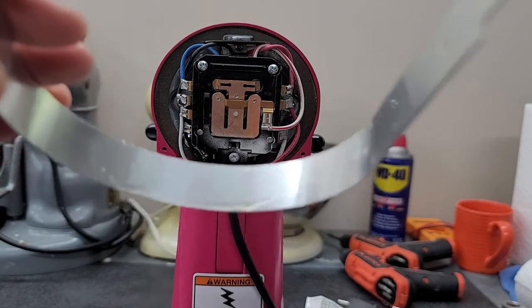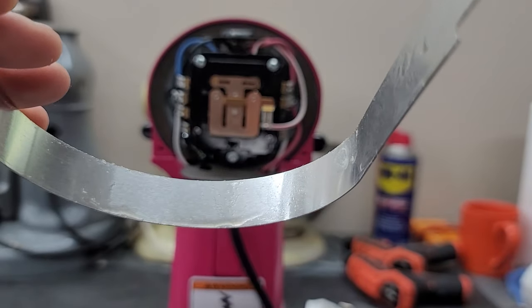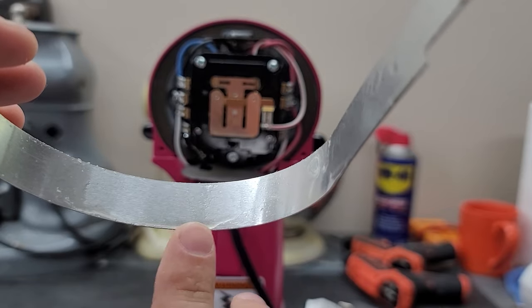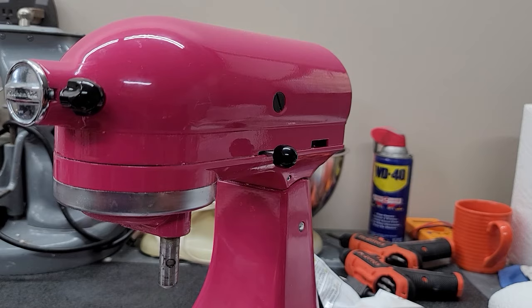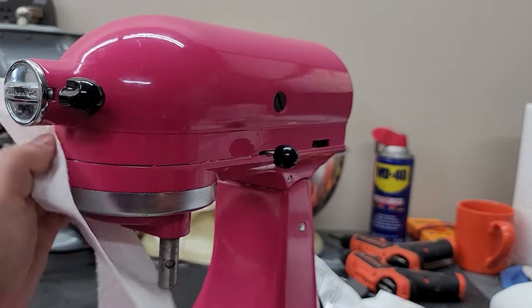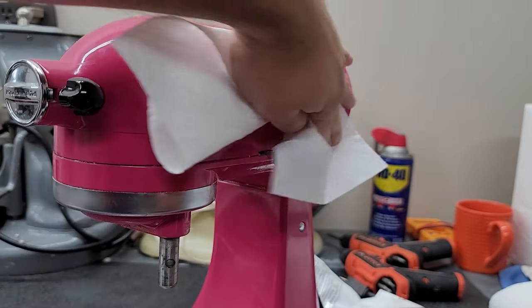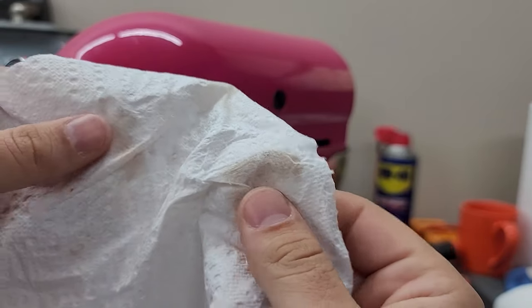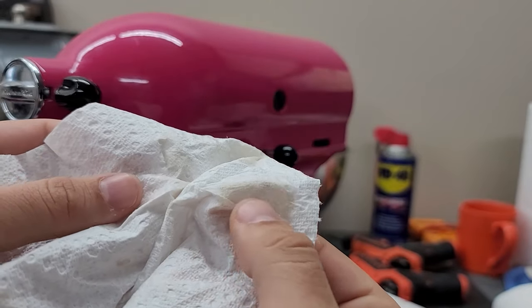KitchenAid actually tried to pull a fast one — they put white grease inside their machines, which is the same grease that we use, but they did it in an attempt to cover up the oil leaking, as you really just can't tell what it is unless you know. With the band removed, use this as an opportunity to wipe down your machine to get all of the excess oil that's leaked out. It'll keep things clean and prevent it from getting all over your hands and workstation. This is a relatively new machine, only about a year old, so there's not much oil leaked out, but you can tell we did pick some up on the paper towel.